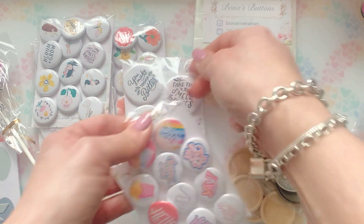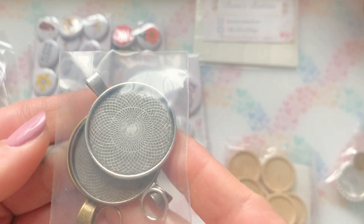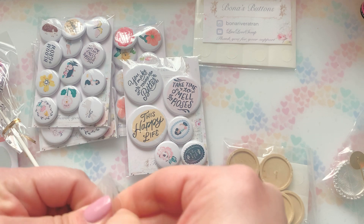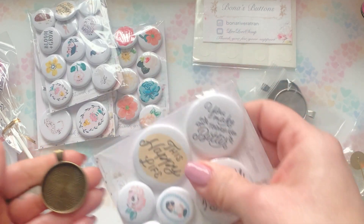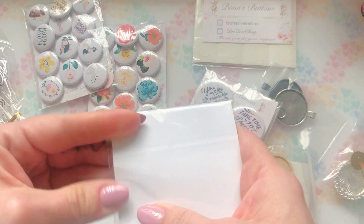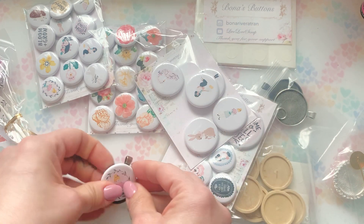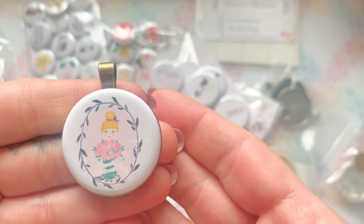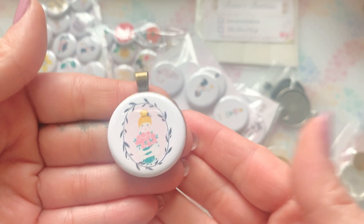These will fit the one-inch flare buttons. Then she got these right here, which are metal bales — you can find a lot of this stuff on Amazon. These look like they are for the inch-and-a-quarter size. So you can add them on there as well. How cute is that? Love it.